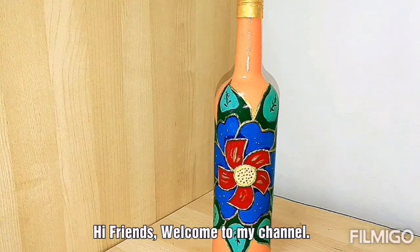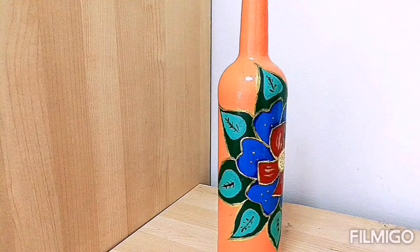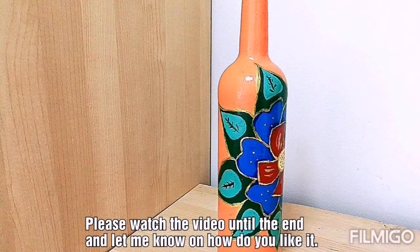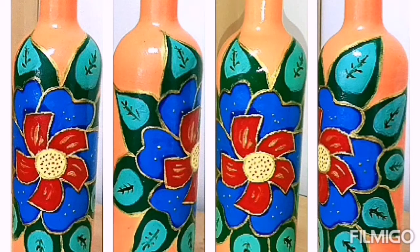Hi friends, welcome to my channel. Today let's see how to make this colourful bottle painting. Please watch the video until the end so that you don't miss any important step. Also let me know how you like it, as it will be very helpful for me to work on my next project. Let's get started.